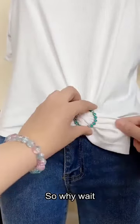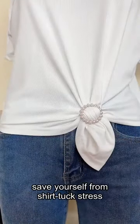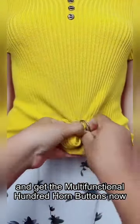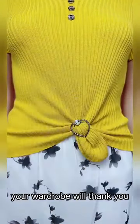So why wait? Step up your style game, save yourself from shirt tuck stress, and get the multifunctional hundred horn buttons now. Trust us, your wardrobe will thank you.